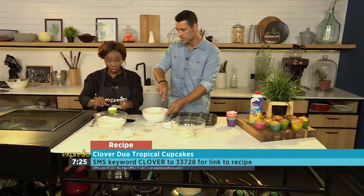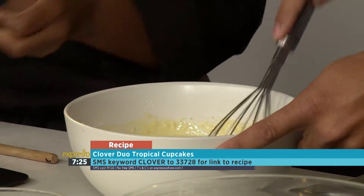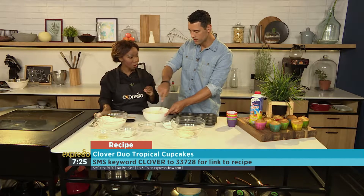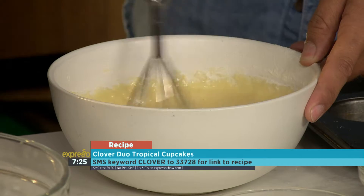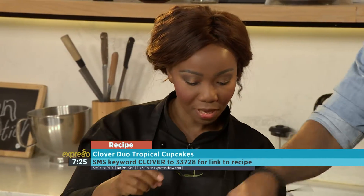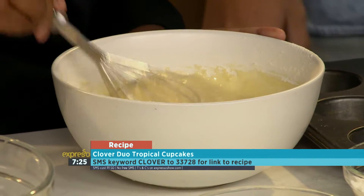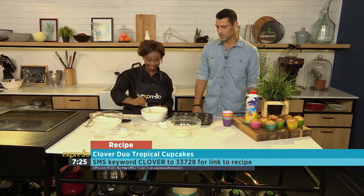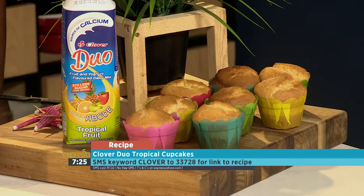What are we looking for in terms of consistency here? We are looking for a smooth, not too runny consistency — it's a cupcake, you need that airy, light, fluffy texture. That looks amazing. The keyword is Clover, SMS at 233728. You can also check out this recipe on our website, expressoshow.com, a little bit later on today.